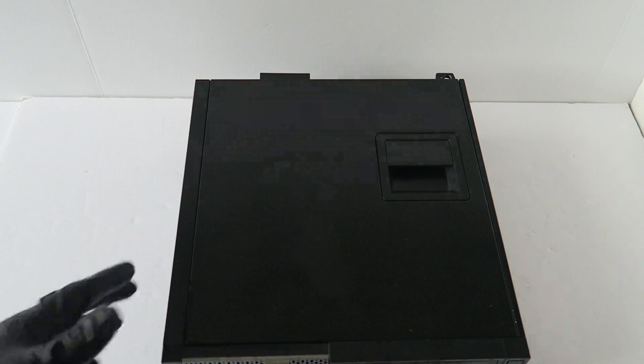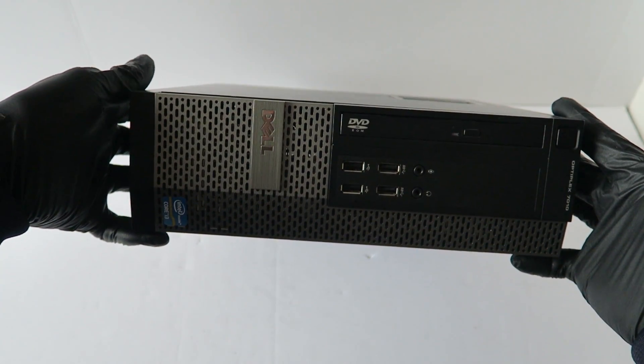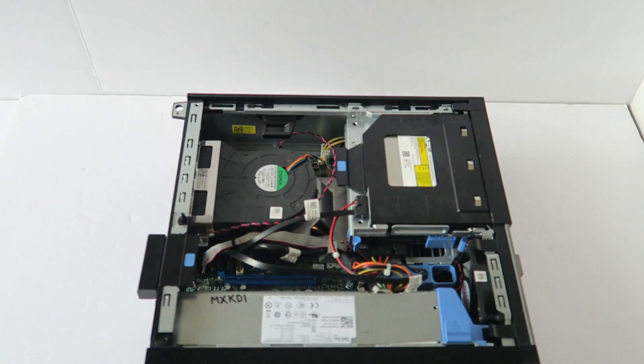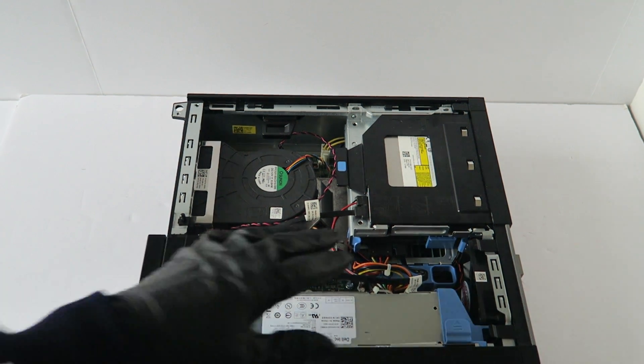What's going on, you guys? This is MXKD. I have another Dell Optiplex Small Form Factor and I'm going to show you how to change the power supply. So you're going to remove the side cover panel.